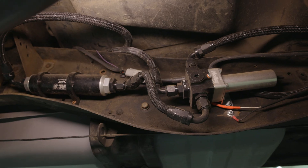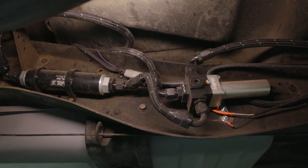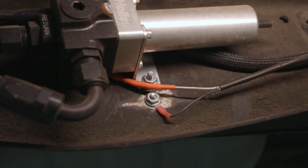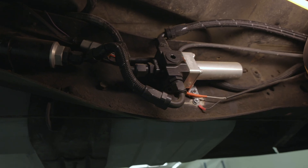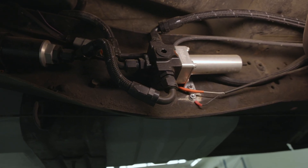Next on the list, don't underestimate the importance of fuel pump grounding. A rusty or painted surface isn't a good ground. Always use bare, solid metal on the chassis — not flimsy sheet metal — to keep resistance low and your system dependable.